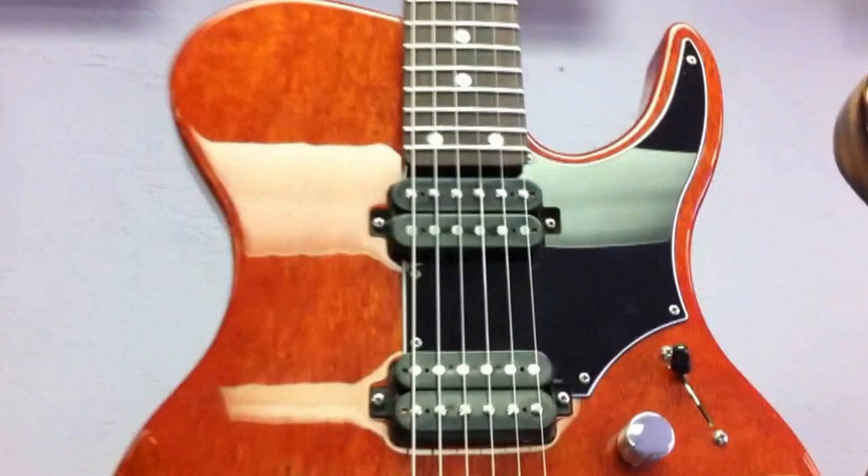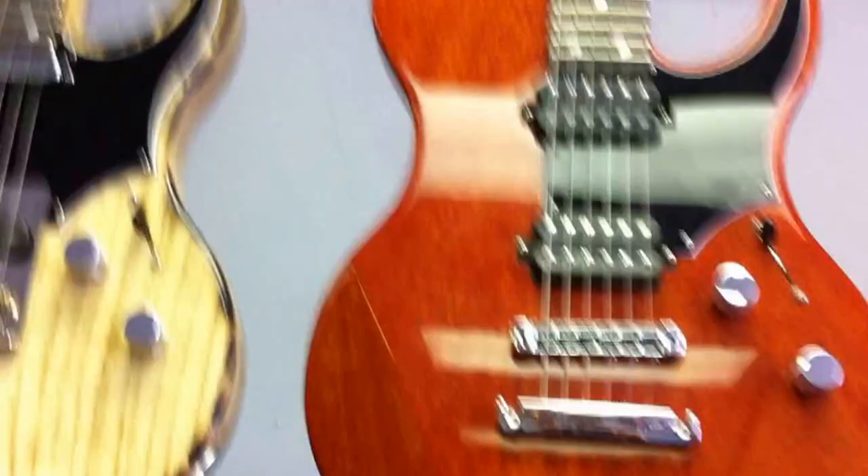Here's another two-humbucker configuration, and here's a beautiful mahogany finish. That's another one of those kind of burnt tight finishes. Tele configuration — notice we have the brass compensated saddles.